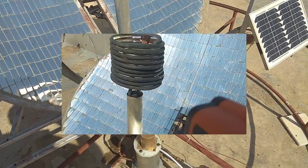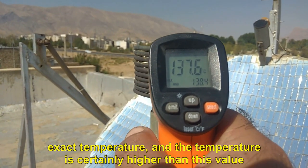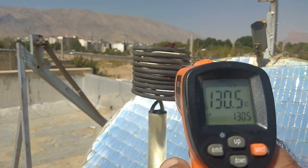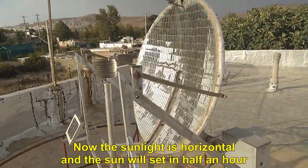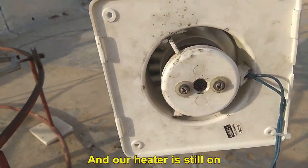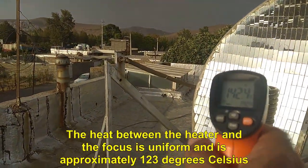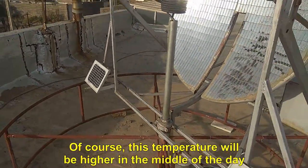Let's go to the focus temperature measurement. You can see the temperature of the focus when the heater is working. Of course, the curvature of the copper pipes makes it difficult to measure the exact temperature, and the temperature is certainly higher than this value. I slowed down the video so you can see where the thermometer's laser hits the focus tubes. Let's go and measure the temperature at sunset. Now the sunlight is horizontal and the sun will set in half an hour, and still the system is active and the light radiation is clear on the focus. The heat between the heater and the focus is uniform and is approximately 123 degrees Celsius. This temperature will be higher in the middle of the day.